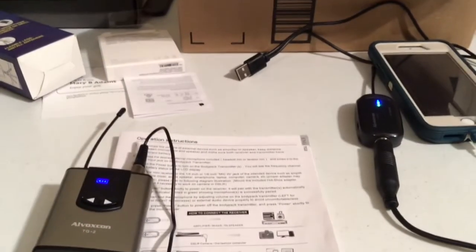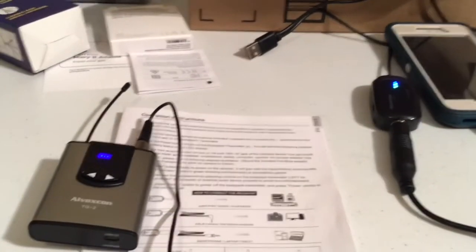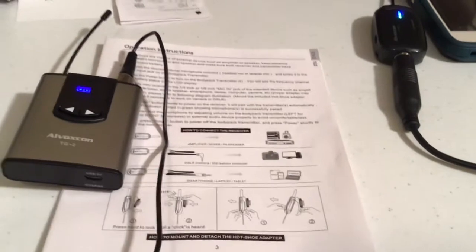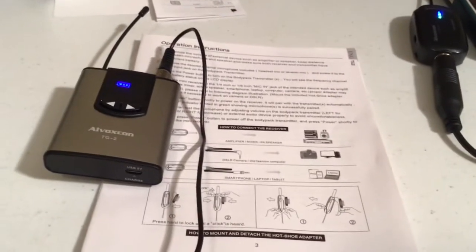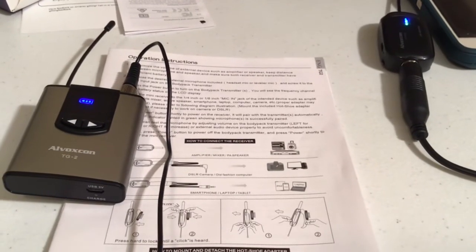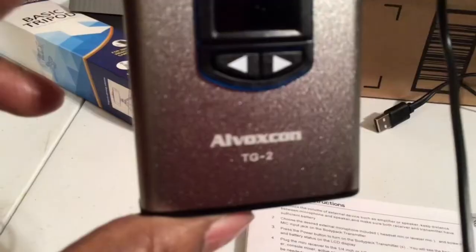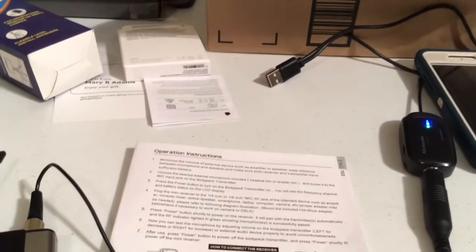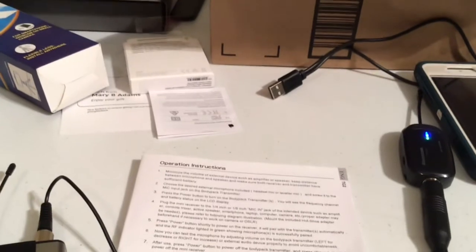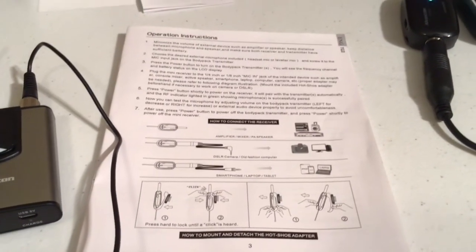I'm ready to go! I hope everything will be better and my sound will be better. Wish me luck — leave me some tips down in the comments on how to use this. I did get my microphone — this is the L-BoxCon TG-2. Please like, share, comment, and subscribe to my channel, and I'll see you in my next video. Bye!